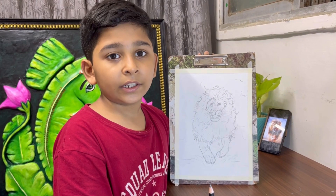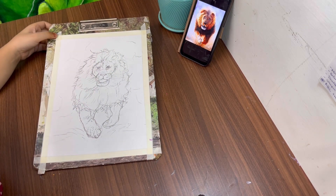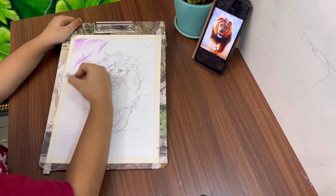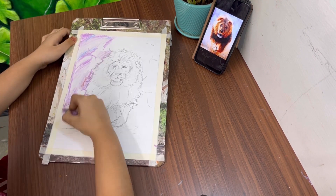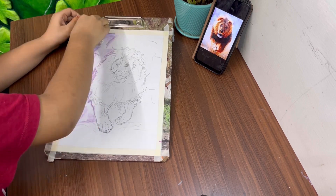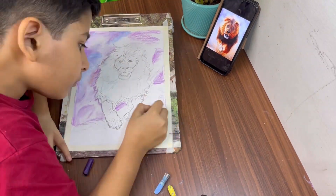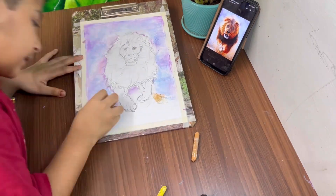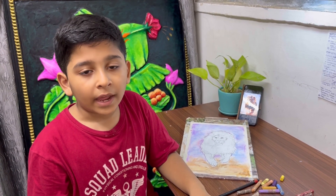I will make the color of the oil paste. Let's go to the background of our painting — let's see how the lion looks.